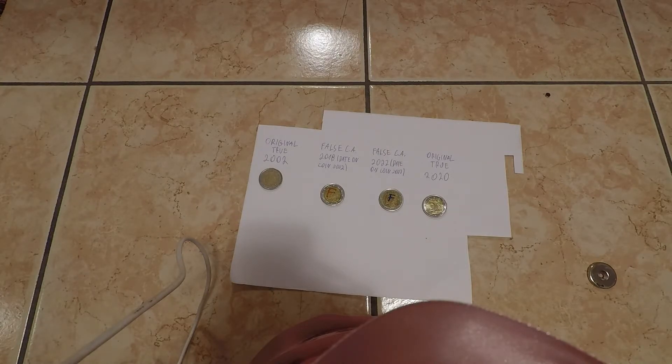I'll clean the coins and take some higher quality pictures, and I'll put them at the end of the video. So be aware of what you have in your pocket.